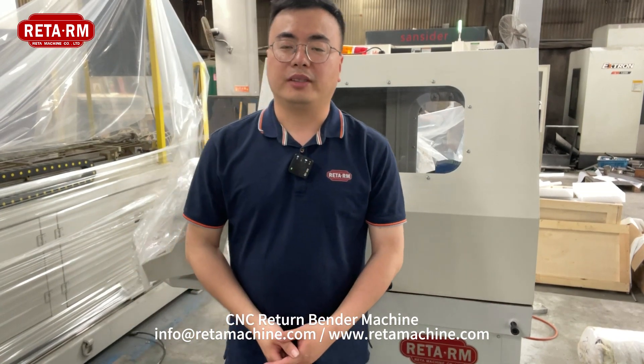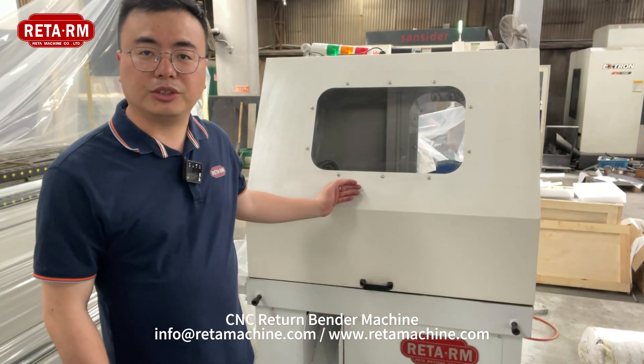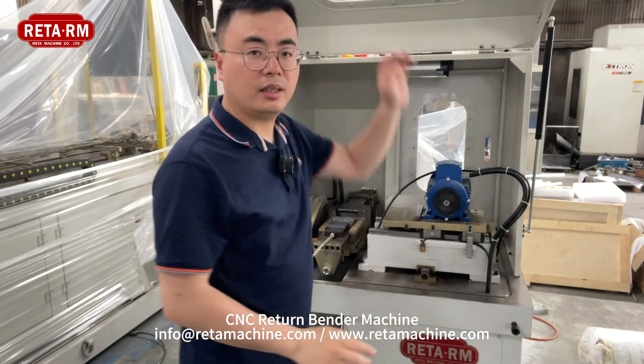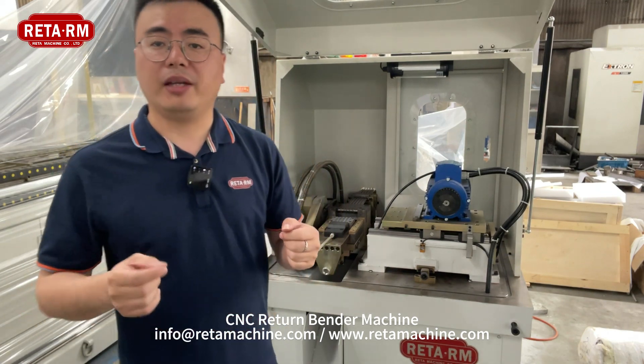Hi everyone, this is Bao from Lita Machinery. Today I'd like to introduce our CNC return band machine. The CNC return band machine is for short U bending or hairpin U bending. The machine can bend different tube sizes from 5 mm to 19.05 mm.